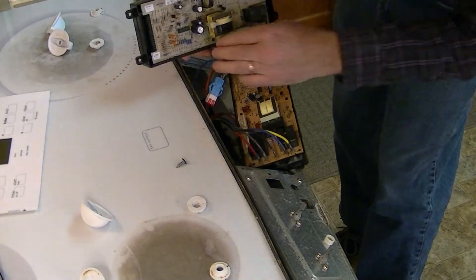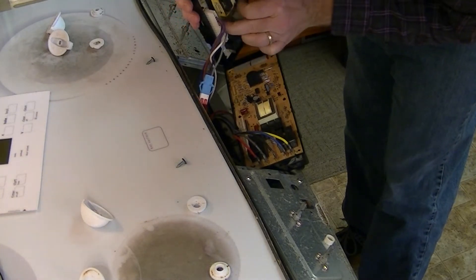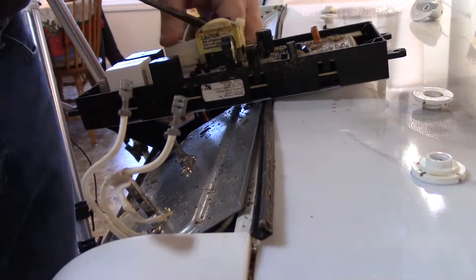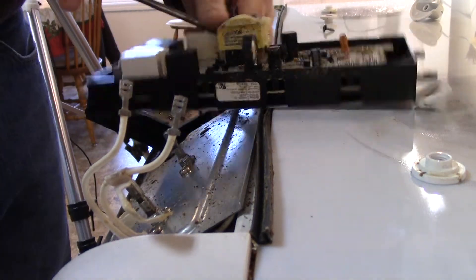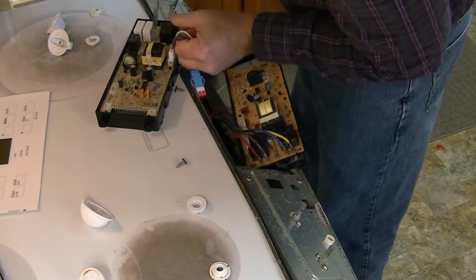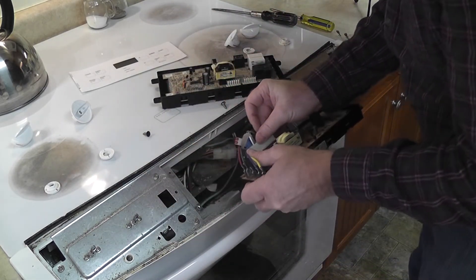This big connector looks like it should just pop out if you pull back on these two pieces. Let me get a flat screwdriver to do that. I'm just nudging it back a little bit, pulling back on these two parts. Now I'll slip this onto the new one.